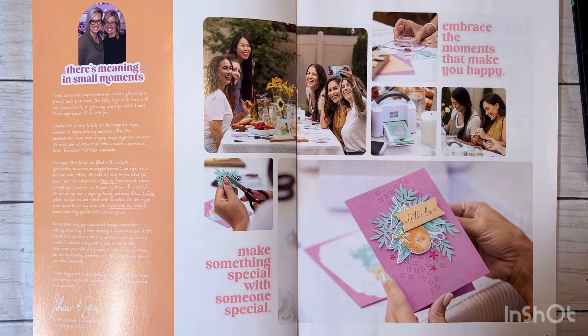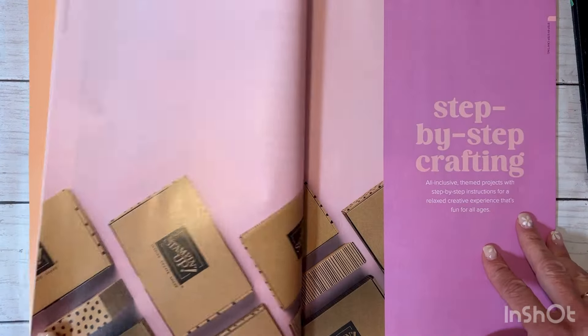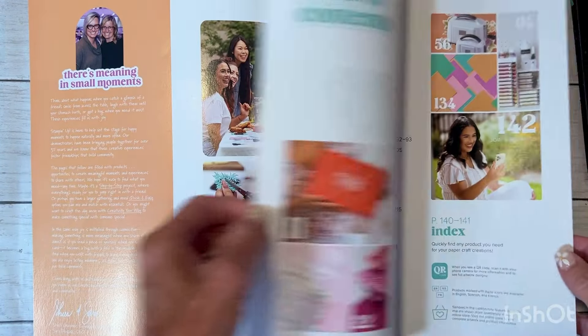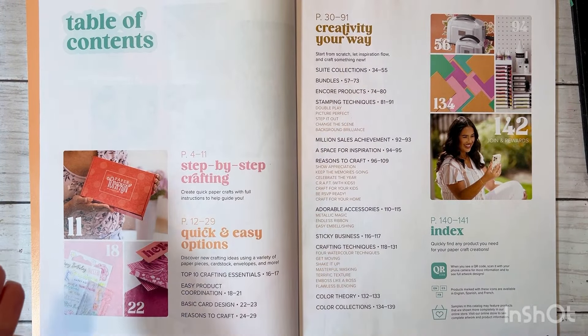Keep in mind that you can view this on my Stampin' Up website, which will go live tomorrow morning. I'll put the link in the description box. My Stampin' Up website is amymcgrew.stampinup.net. When we open up the catalog, there's a nice letter from Shelly and Sarah, who are the founder and CEO of Stampin' Up.